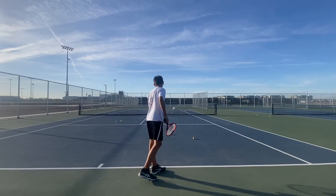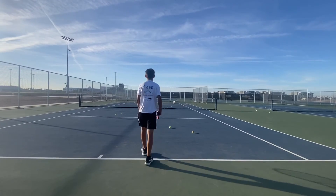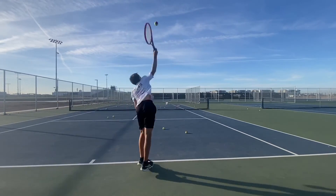Think about that a little bit — letting it drop and then brushing up. Let's get that toss just a tad more over your head too.